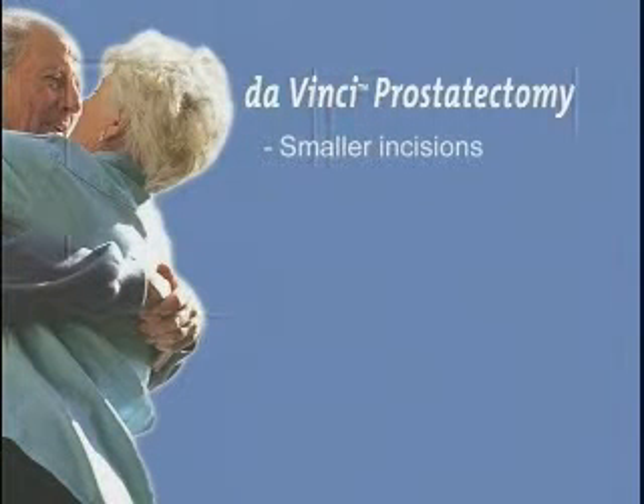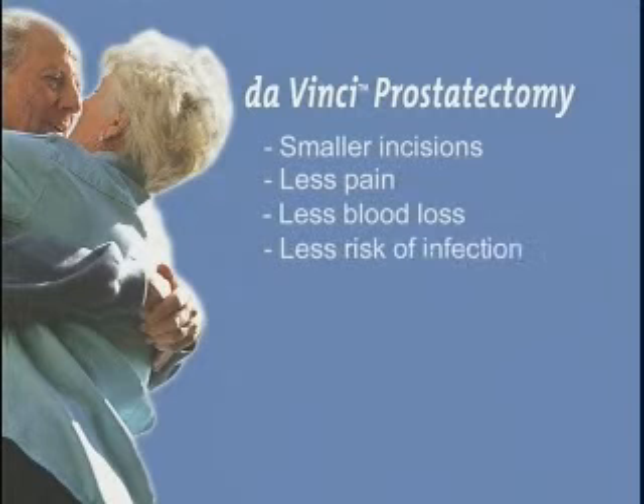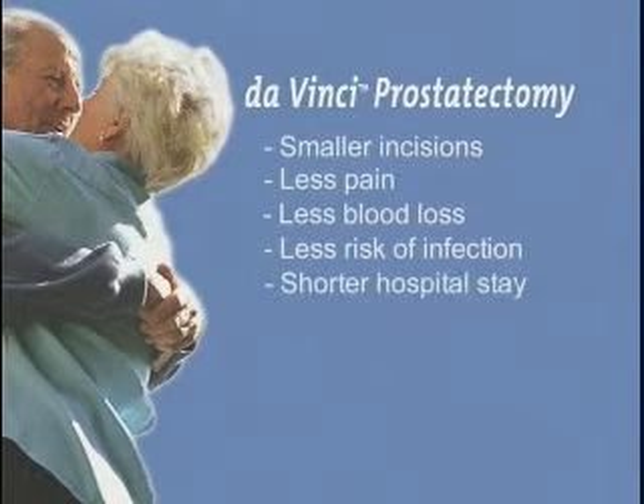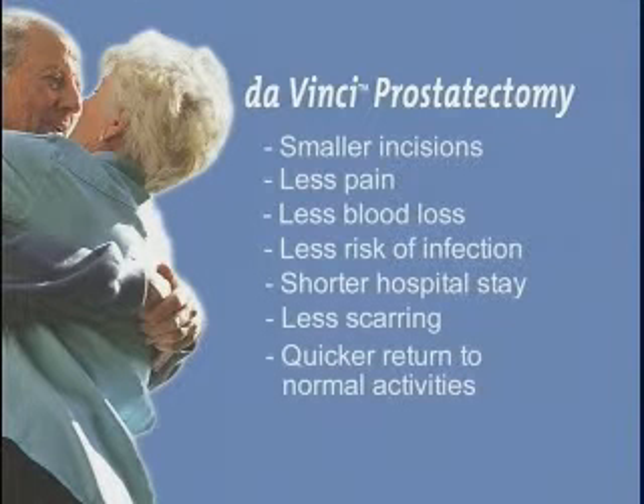These benefits include smaller incisions, less pain, less blood loss, less risk of infection, shorter hospital stay, less scarring, and a quicker return to normal activities.